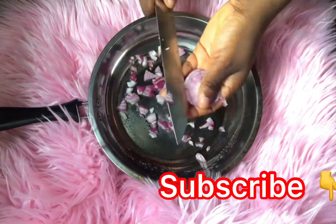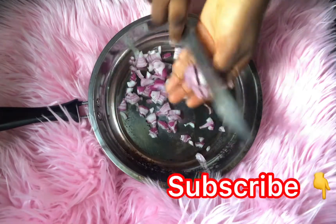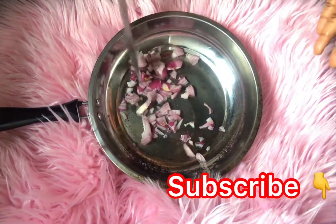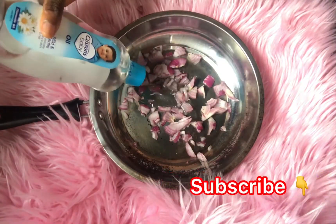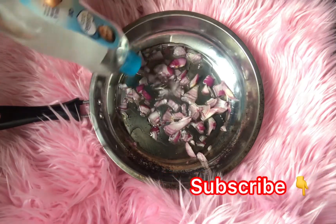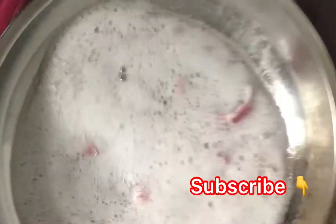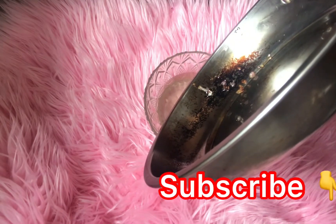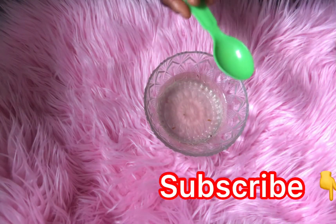So if you want to grow your butt really big, if you want your hips to look very large, then this recipe is for you. You should try this out and see how it works for you. The next thing I'm going to do is pour in my baby oil into the pan where I already have my sliced red onion, and I'm going to cook this up for five minutes to extract the onion properties into my oil. After cooking for five minutes, this is what we finally got — the butt enlargement oil.